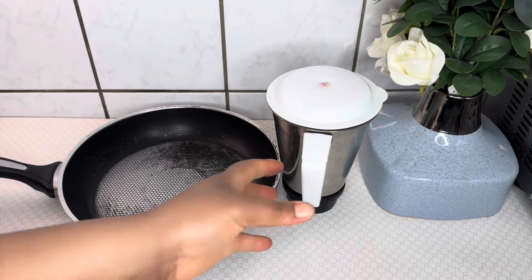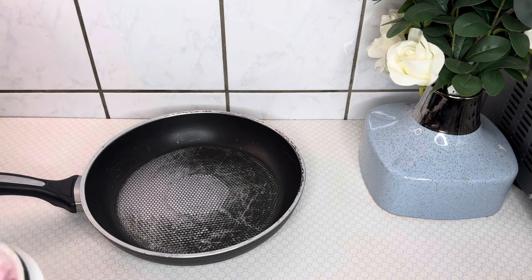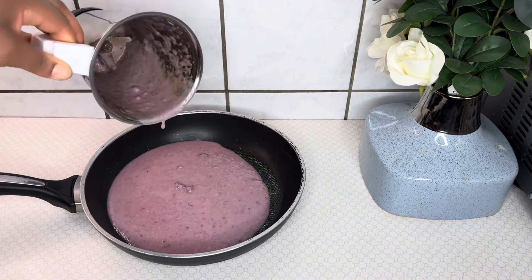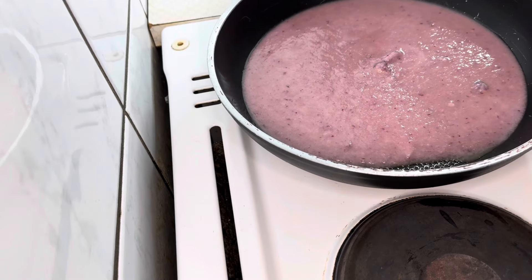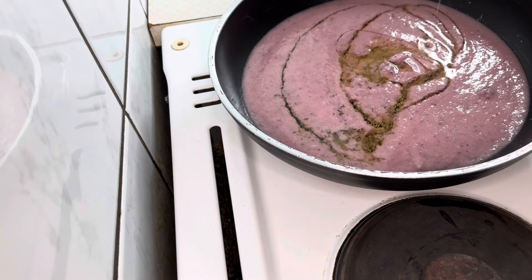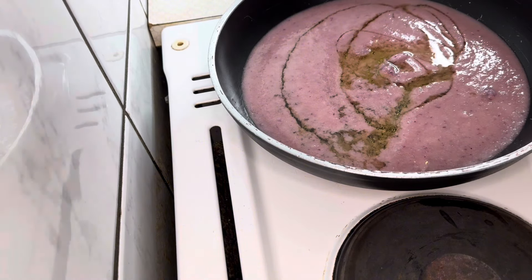I'll transfer the onion paste into a pan. It's most advisable to use a non-stick pan so that you will not burn your ingredients. I'll put it on very low heat. Always put your ingredients on very low heat so that you will not kill the properties of the onion.